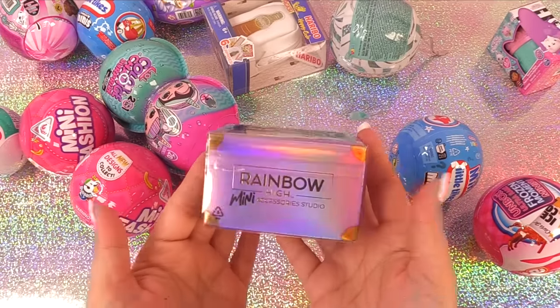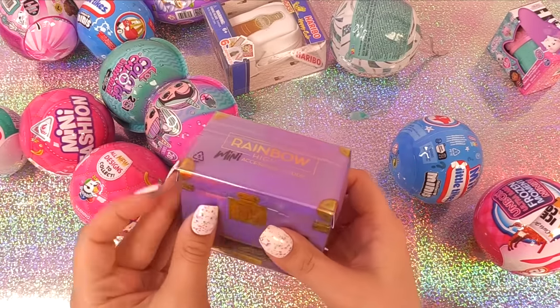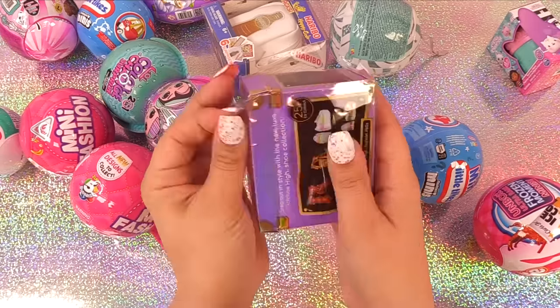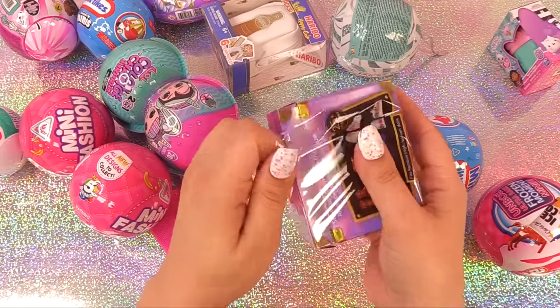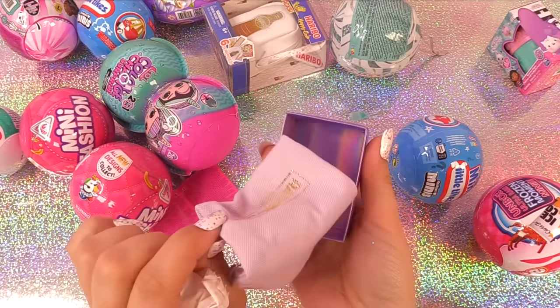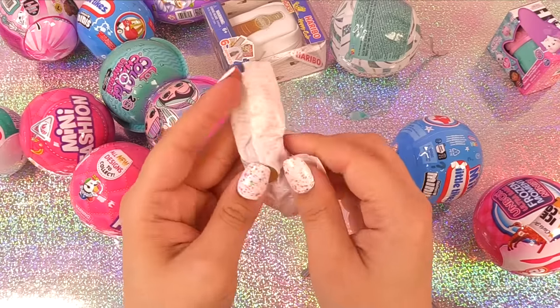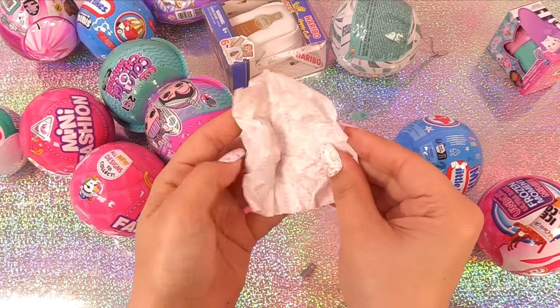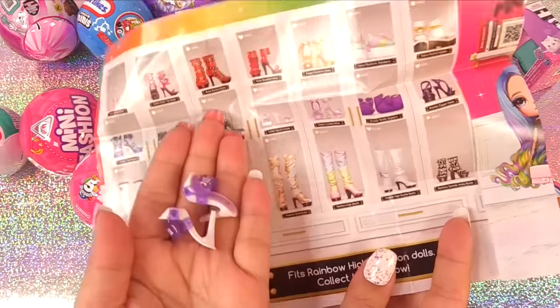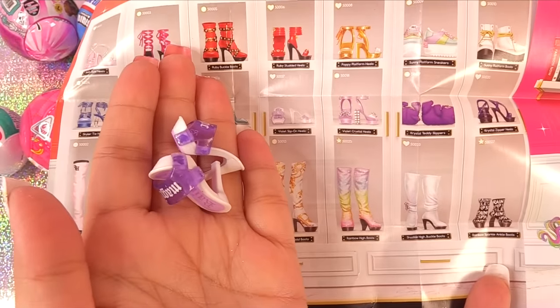Let's go ahead and unbox some more Rainbow High shoes. Are we going to get our little bedtime slippers? It seems like the box color matches the shoe color. It's like the bag — a matching dust bag. It's not the slippers because these are small. We have these ones — they say magic. They're violet slip-on heels.